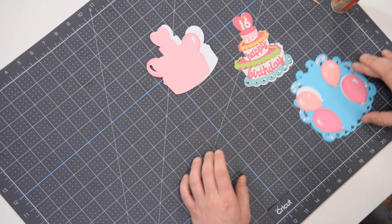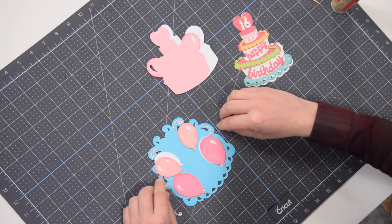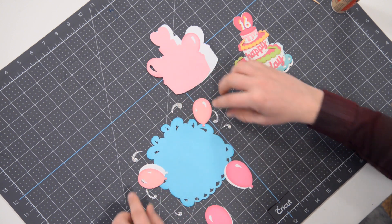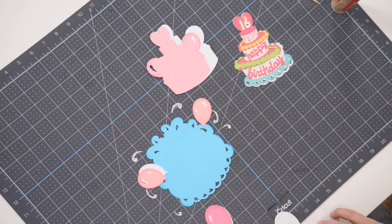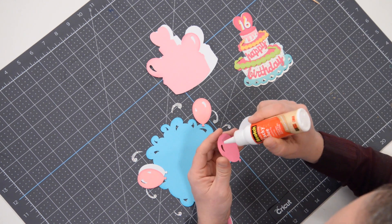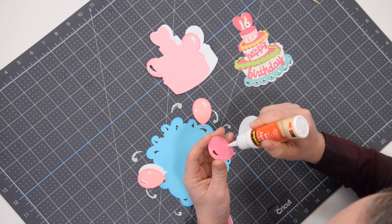We're going to start off with the back most layer. I've put things in place here so you can get an idea of what it looks like. We've got these four individual balloons that are both made up of two layers, so we're going to take and just glue these two layers together. Let's get that going here and go easy on the glue.